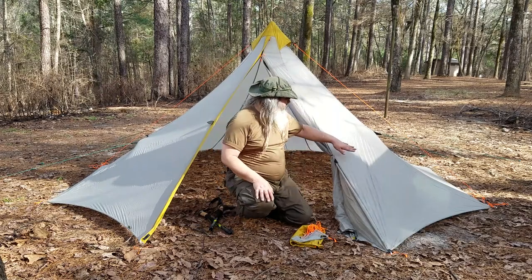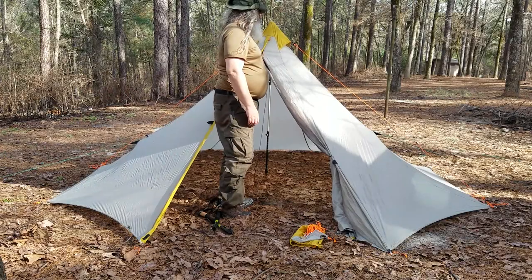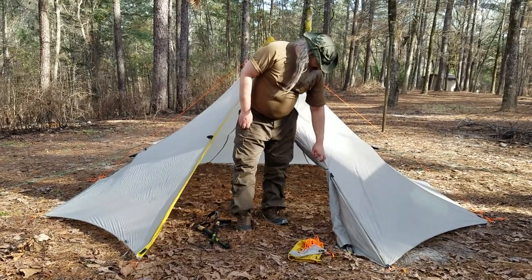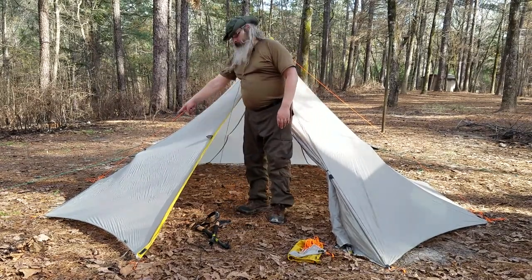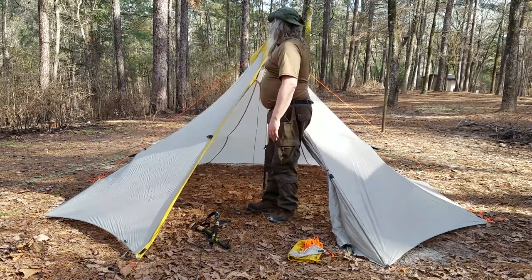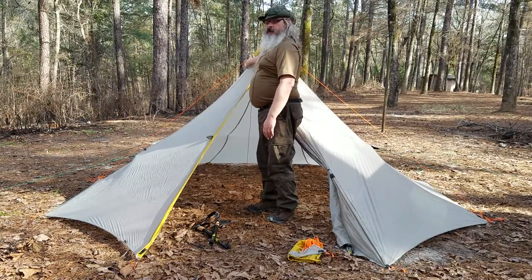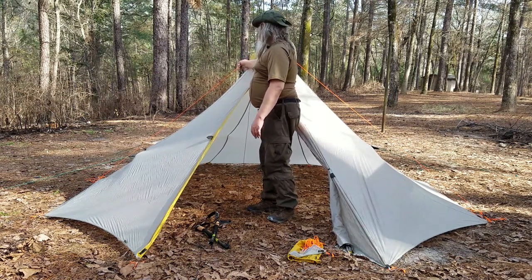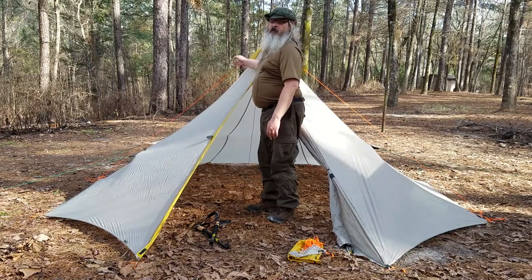The tent is made out of a 20D silnylon fabric. As you can see, it has a zipper that goes all the way down, and you can tie it off if you want to keep it open. Both sides can be rolled up and toggled the same way. It has vents on each side of the tent with a string to hold them over, or you could stick a piece of wood in to hold those open as well.